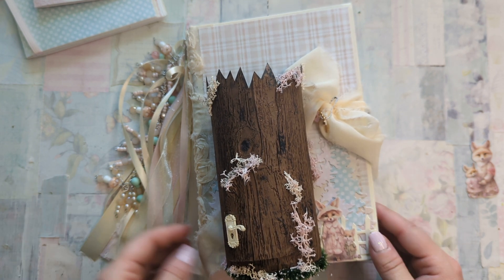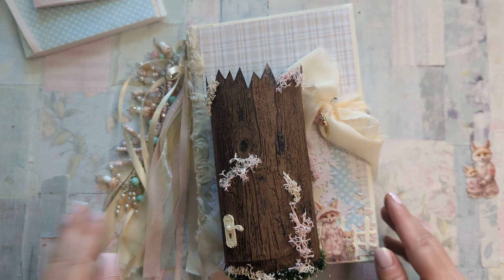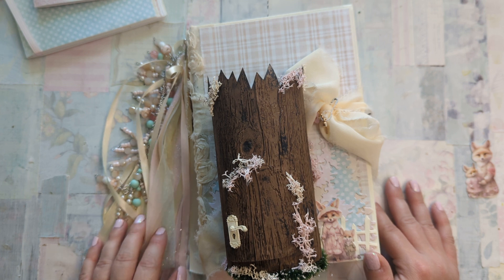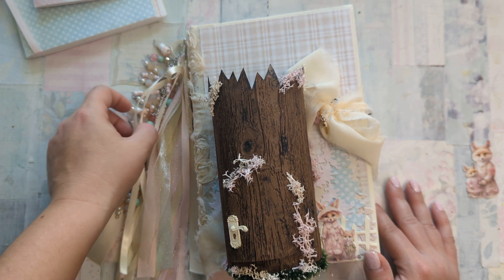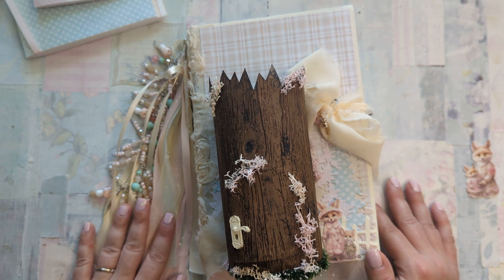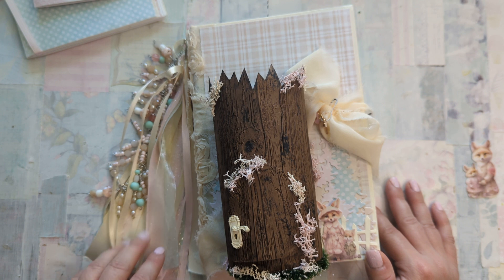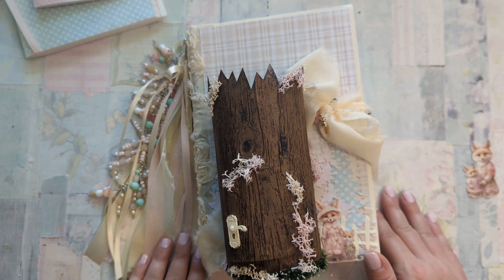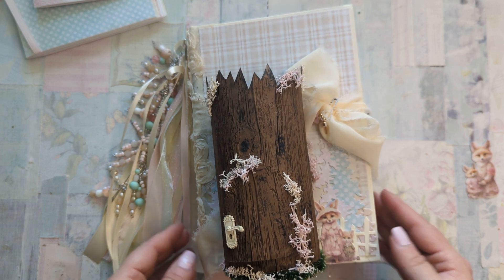Every single paper that I used in this journal is from the kit, and this is a little baby book — although it could very easily be altered to just be a regular journal. The way I have it right now is to document the new experience of expecting a child and then all the way up through their first birthday, so that entire journey for your baby.